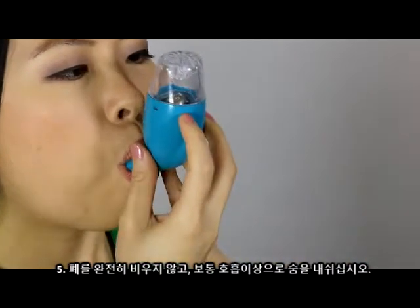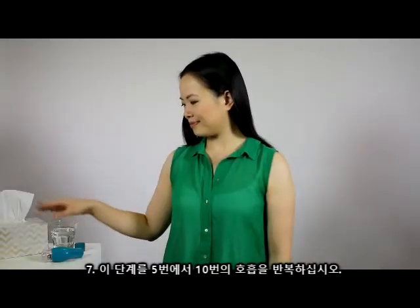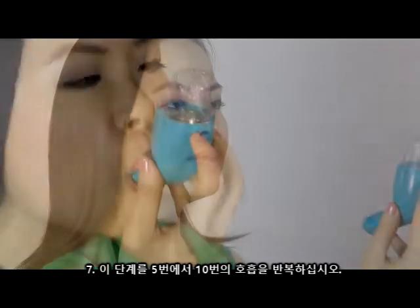Step 5: Exhale beyond a normal breath but do not empty lungs completely. Step 6: Attempt to suppress any coughing. Step 7: Repeat these steps for 5-10 breaths.